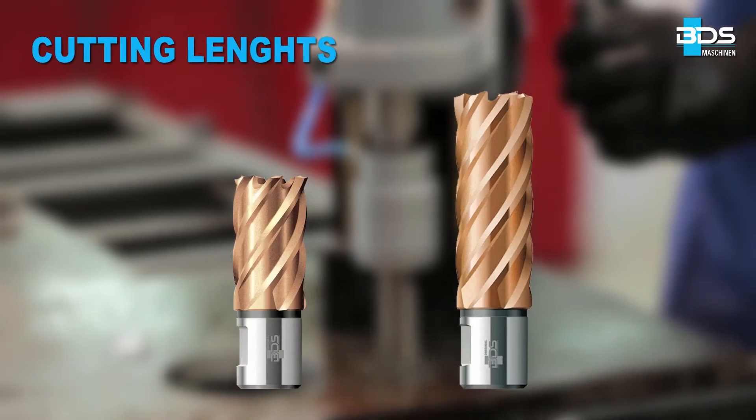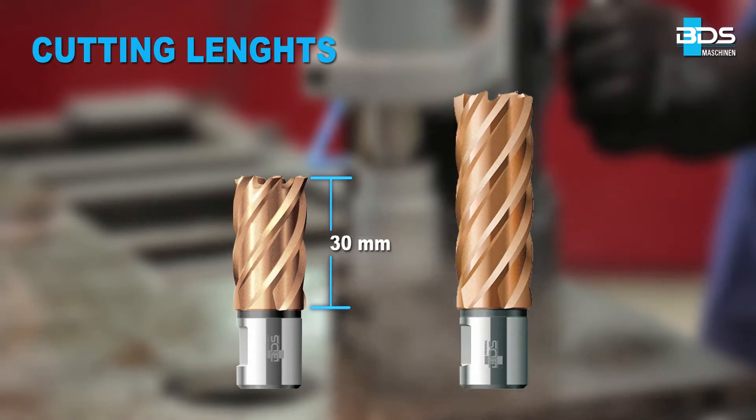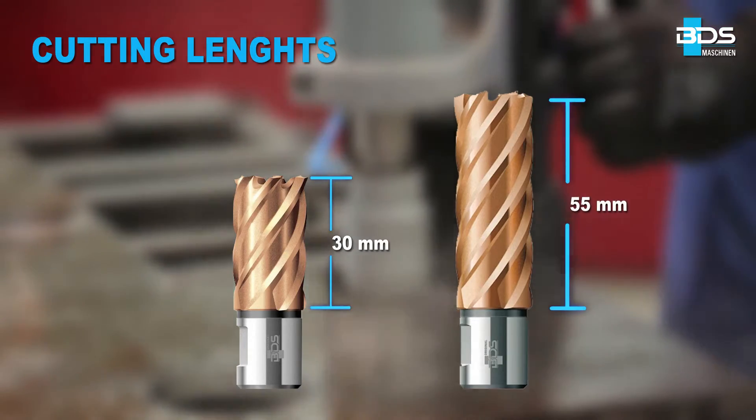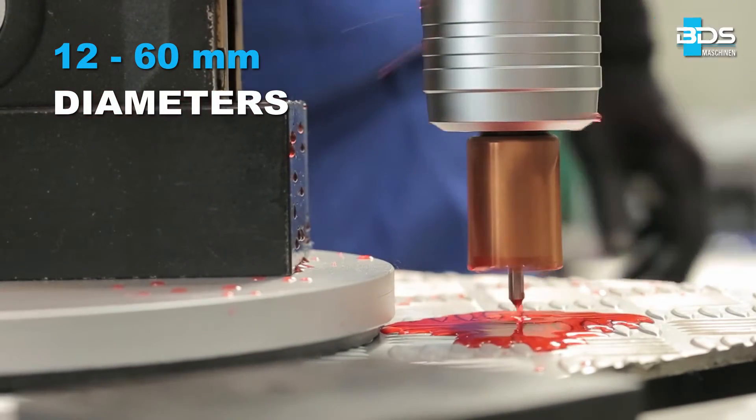HSS VarioPlus series are available in two standard cutting lengths of 30mm and 55mm, from 12 to 60mm diameters. Simply better drilling.